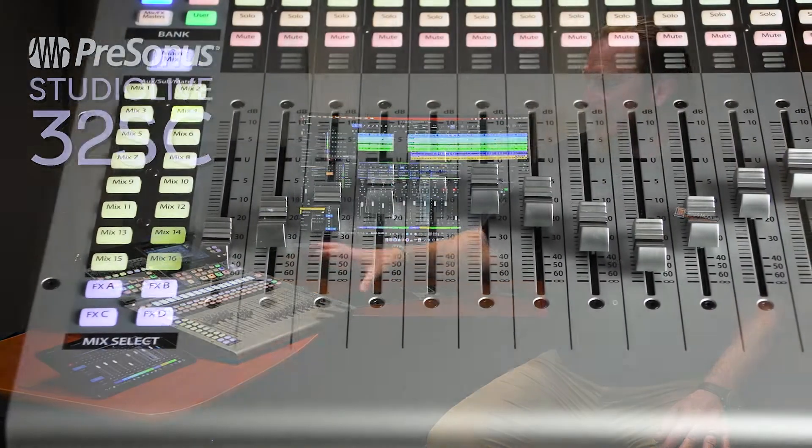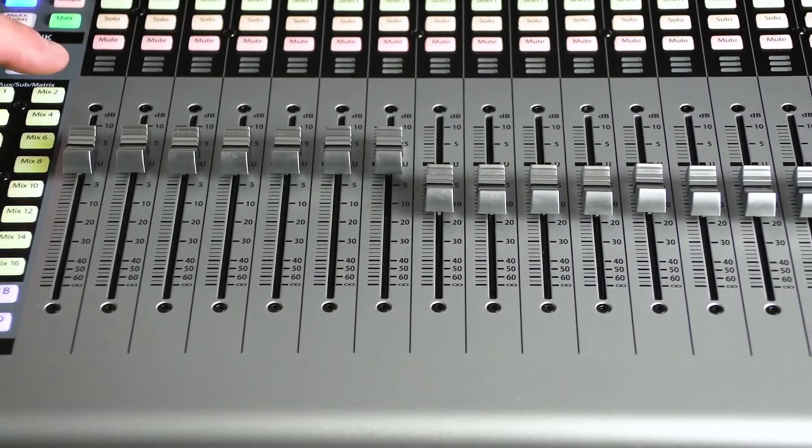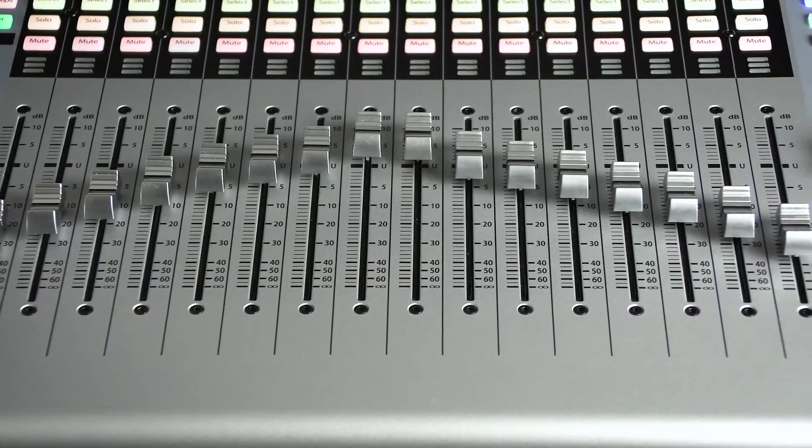As you can see, the motorized controllers are working here based on what you've saved on your mix buses. You have up to 16 mixes, and you can use those for different headphone mixes, for example — a drum mix, guitar mix, all kinds of different things. It's really convenient and easy to use.